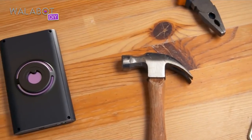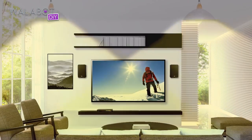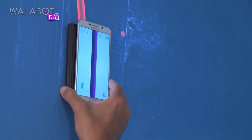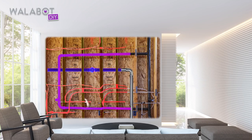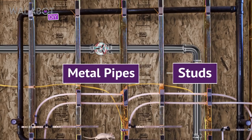If you live in a house, you need a Wallabot DIY, a tool that will unlock your renovation potential. All you need to do is attach Wallabot to your Android device and scan your way to your dream home. It shows you a real-time visual image of what's behind the wall before you drill, saw, hammer, or open a wall.